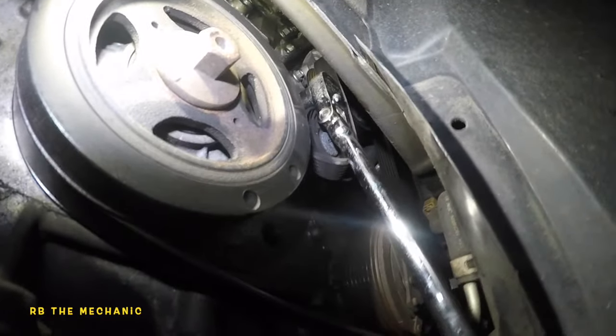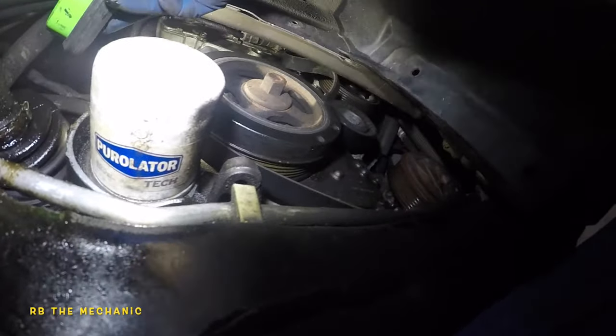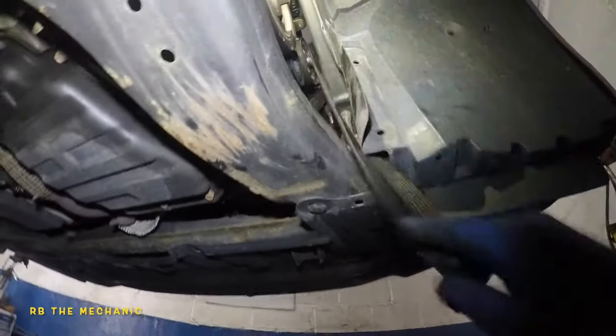The belt has no load on it — perfect, my tensioner did it. Belt is completely off. Make sure you draw a diagram prior to taking the belt off, and note that it does go on the alternator up on top.